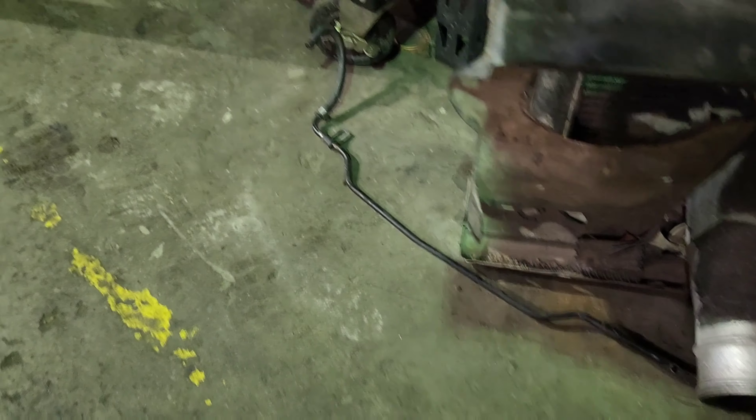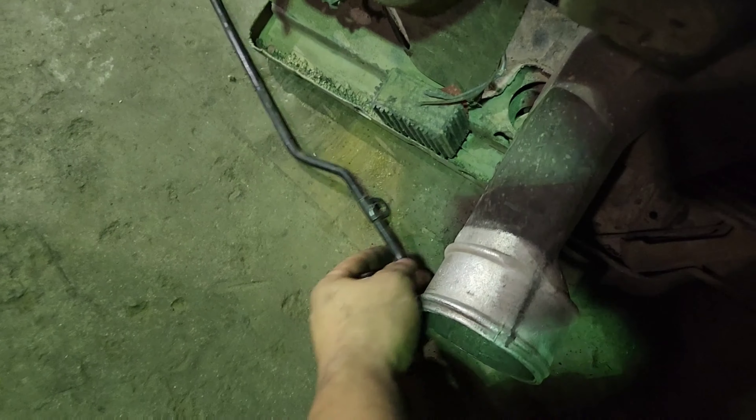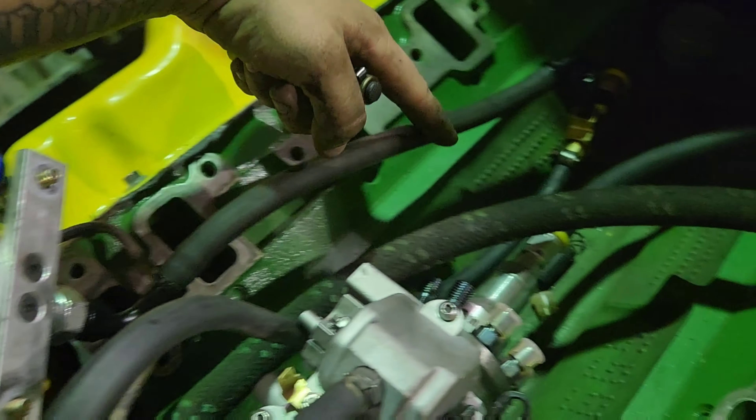Last year I ran the entire factory return, which is this hard line here with that quarter-inch that runs to the back. This tab bolts onto an intake bolt. I ended up removing that because I knew I had to tee in the regulator return — so that's why I came up with this idea.